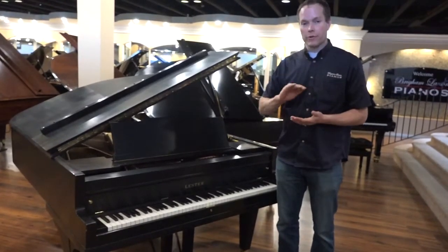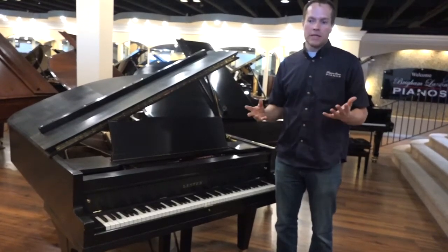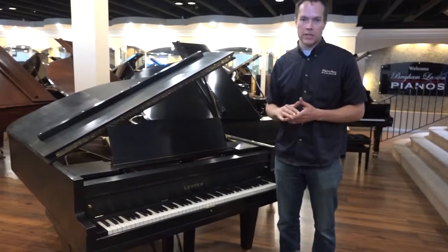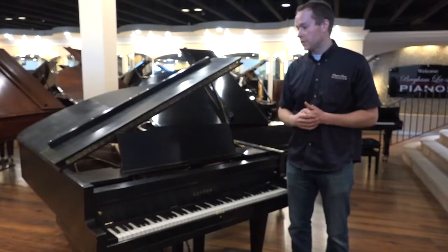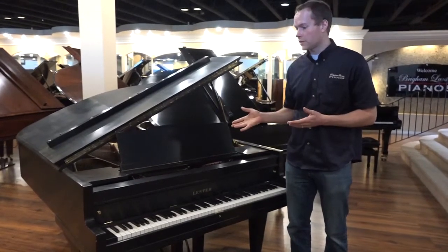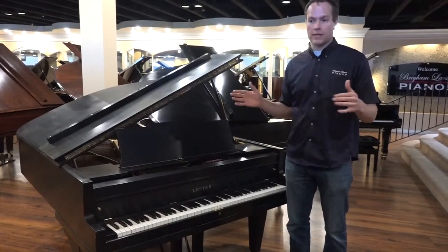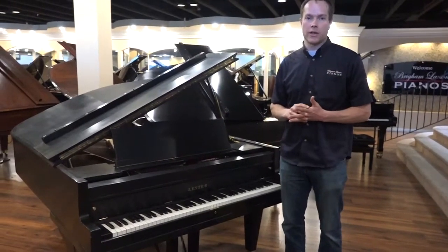We start by reshaping hammers. Any piano older than even 10 to 15 years is going to desperately need the hammers to be reshaped. We just did it and the hammers are to their proper shape and they're sounding great — they're voiced also. Then we go through and align everything, lubricate everything, tighten everything up, and make sure the action is structurally sound.